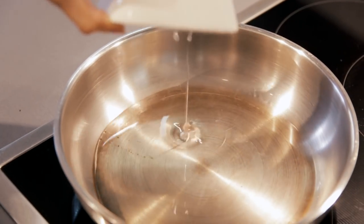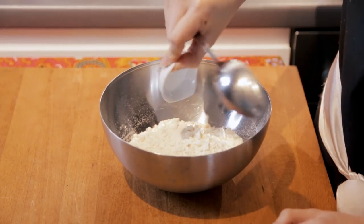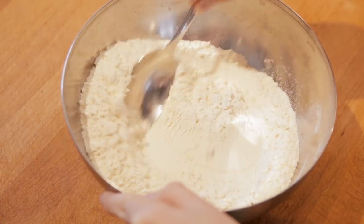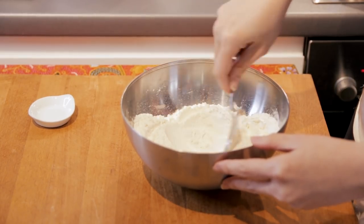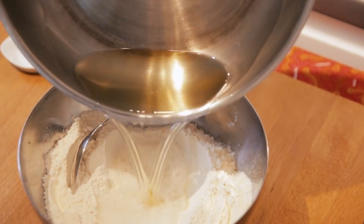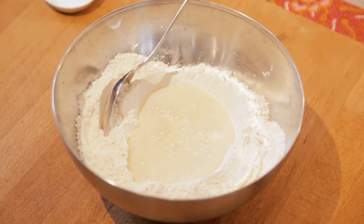While waiting for the oil to really heat up, we are going to mix the salt and the flour together — just mix it evenly. Now, if you haven't tasted curry puff, it is very similar to samosa. I love samosa as well, so if you love samosa, you're going to love curry puff too. Once this is really mixed well, we are just going to create a well in the middle of the flour. This is where we pour in the hot oil. It wouldn't be wise to use your fingers to knead the dough right now.